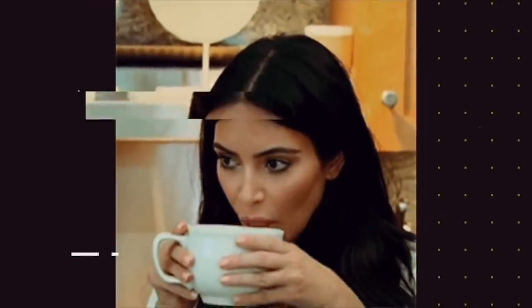Get ready, y'all! Shout out to all my tea sippers out there. We are gathered here today to sip some tea, honey.